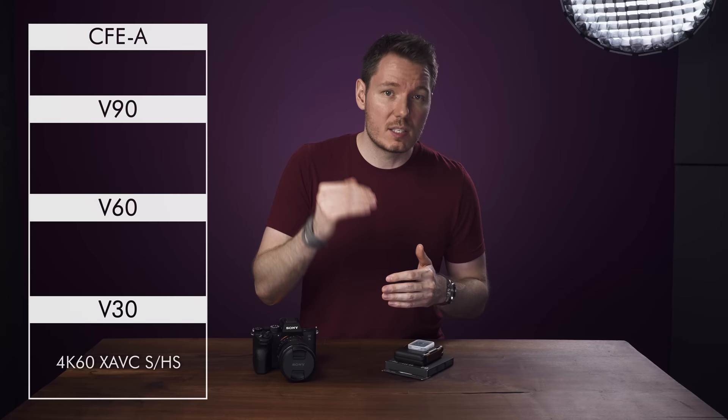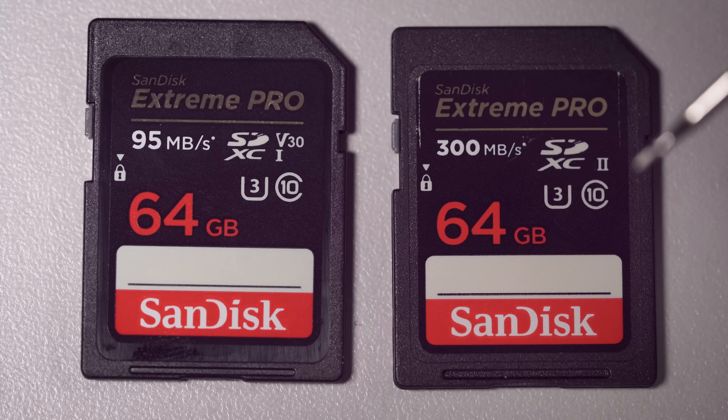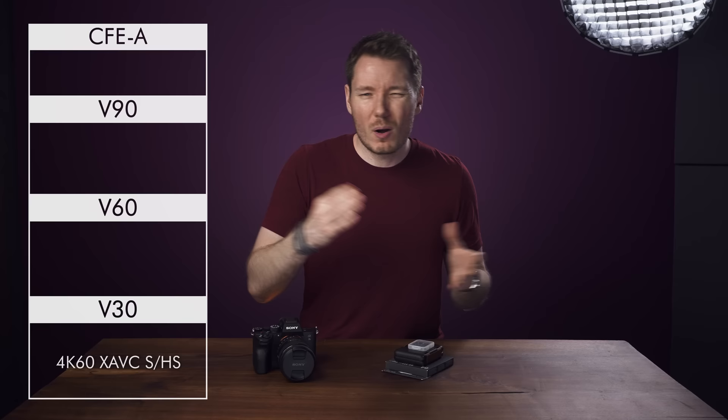As you probably know, there are different card speeds required for certain recording modes. Starting from the bottom and working up, you can record 4K60 in XAVC-S or HS — so long GOP H.264 and H.265 — on most V30 cards I tested, including the SanDisk V30s. However, the more expensive SanDisk UHS-II cards, which don't have a V rating but should be faster than V30, aren't accepted by this camera as anything higher than V30. So 4K60 with XAVC-S is your upper limit for those as well. I no longer recommend buying SanDisk cards in 2020, especially not the UHS-II versions.